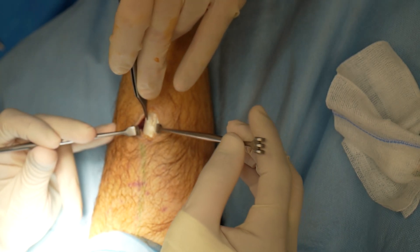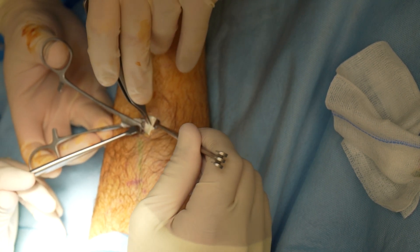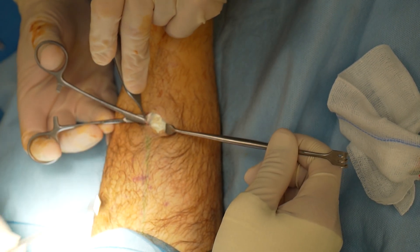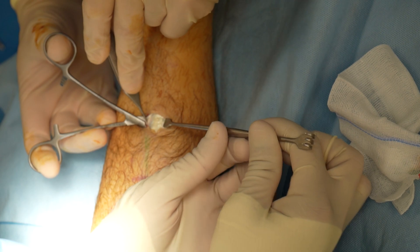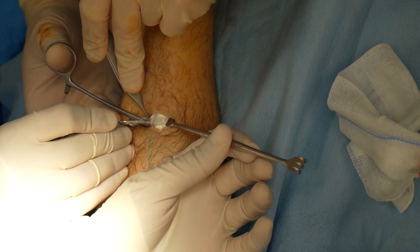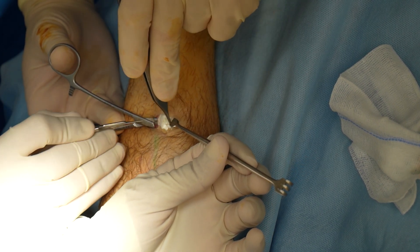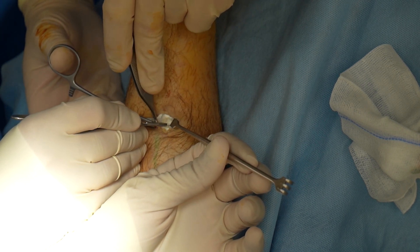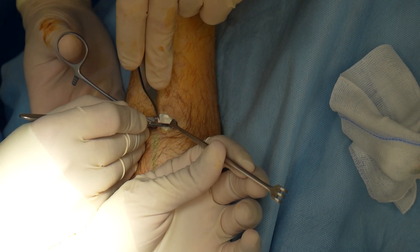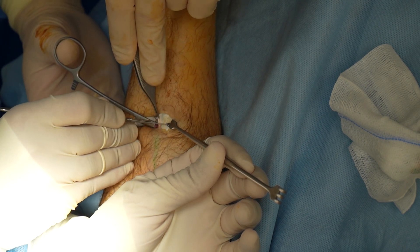Hi all. I wanted to go through the anatomy and surgical procedure for a distal gastrocnemius recession. The aim of the procedure is to lengthen the calf muscle, increasing ankle dorsiflexion. The indications for this patient included pain and tension in the calf muscle and the tendo achilles, posterior heel pain where the tendo achilles inserts into the back of the calcaneus, and also plantar fasciosis. I'll let Muhammad, an ACPS first stage registrar, go through the anatomy.